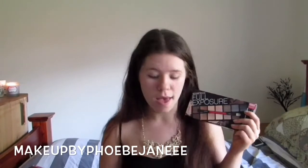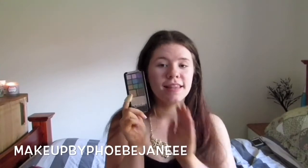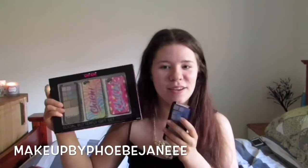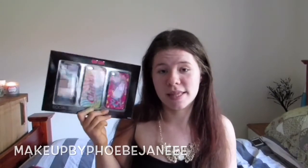Today I'm going to be using the Smashbox Full Exposure palette for my eyes and also the Chi Chi phone case palette. This one was limited edition so you can't get it anymore, but I bought a second one so somebody else can have it. I will be doing a giveaway, so stay till the end of the video if you want to find out all the rules and how to win.